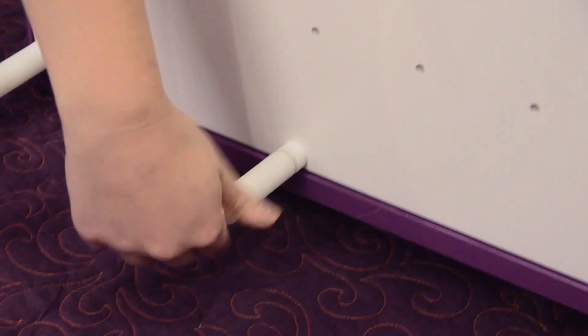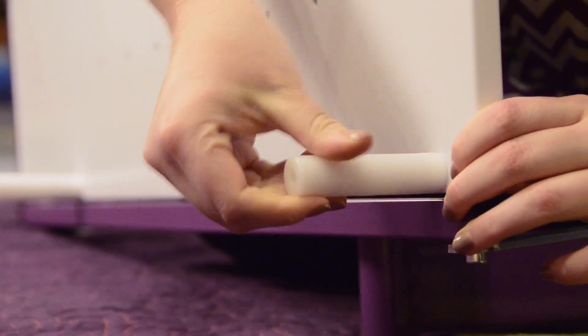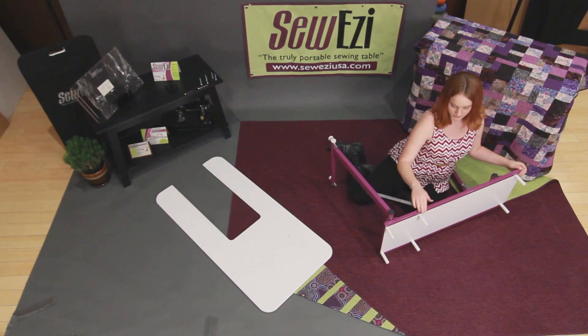Thread the white posts onto each screw. Leave the posts slightly loose so they are free to move a bit. Repeat this process until all 6 white posts are on the table.